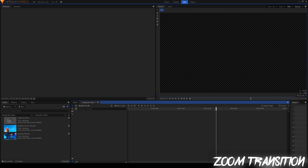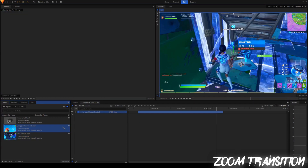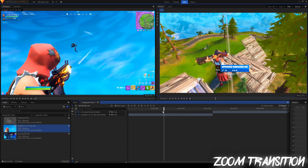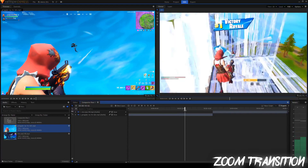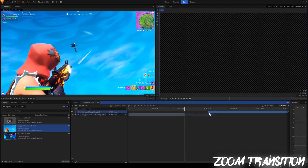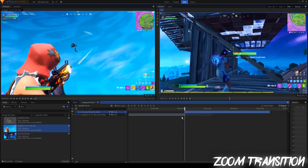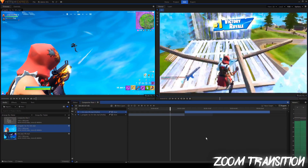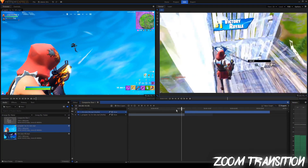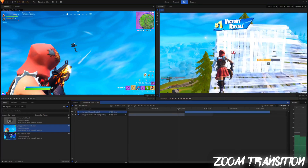So once you have your composite shot and your clips, you're going to drag both of your clips in. Once you have your clips inside of your composite shot, you just want to decide when you want the transition to happen. I'm going to look through this clip and decide where I want the transition to start. You can just drag the clip to end right there and then have the new clip start around that area. So let's see what it looks like right now. Alright, looks fine — right now it's just a straight transition, it just goes straight to the other clip. We're going to make that more interesting by making it a little zoom.